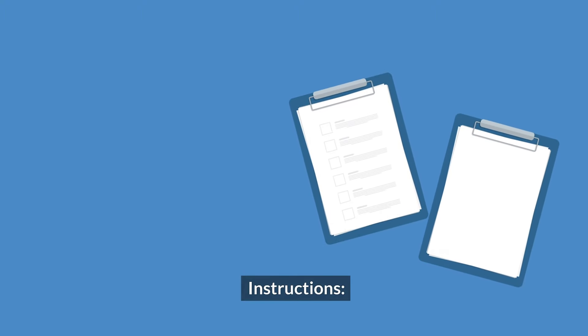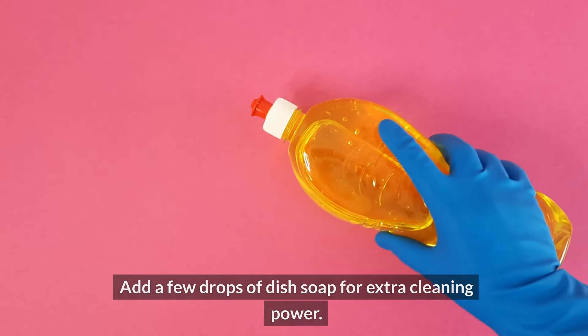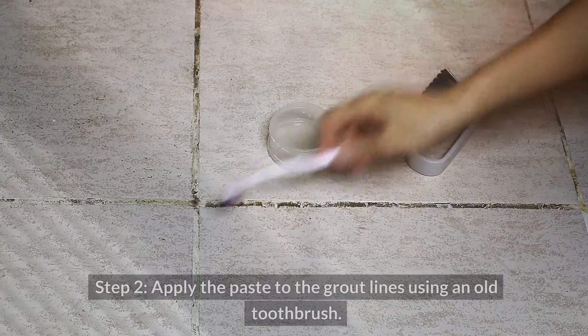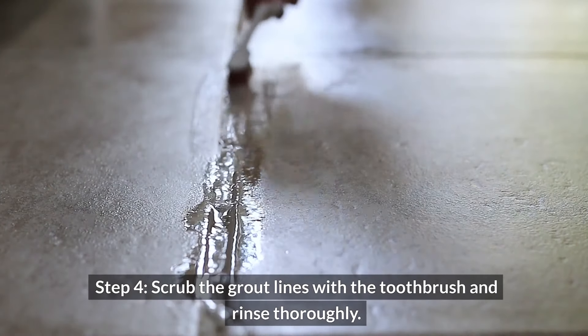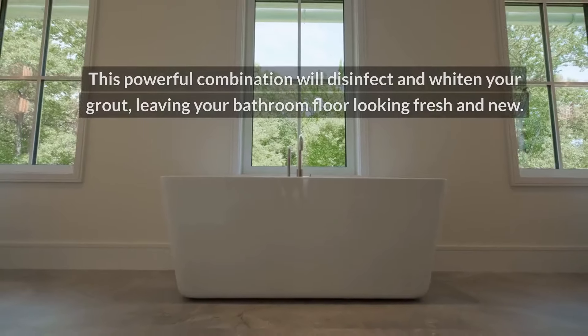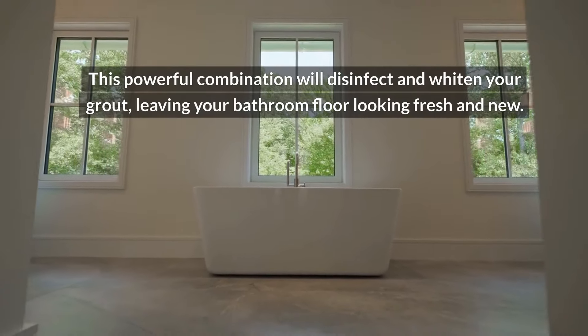Instructions. Step one: create a paste by mixing equal parts baking soda and hydrogen peroxide, then add a few drops of dish soap for extra cleaning power. Step two: apply the paste to the grout lines using an old toothbrush. Step three: let it sit for 15 to 20 minutes. Step four: scrub the grout lines with the toothbrush and rinse thoroughly. This powerful combination will disinfect and whiten your grout, leaving your bathroom floor looking fresh and new.